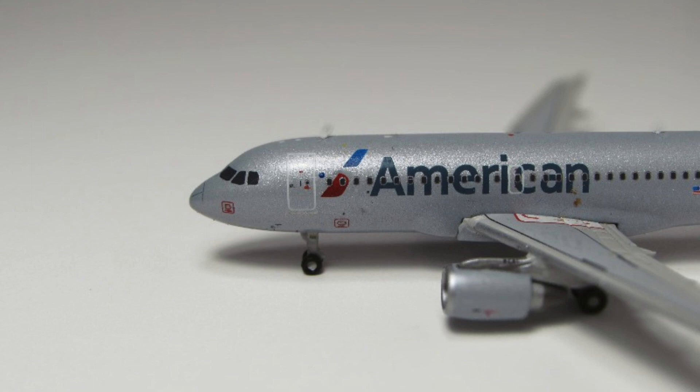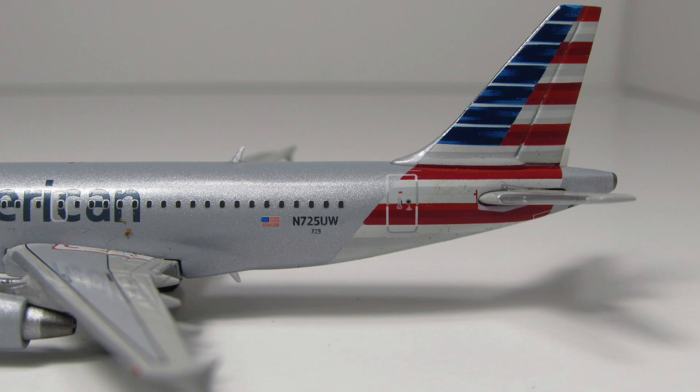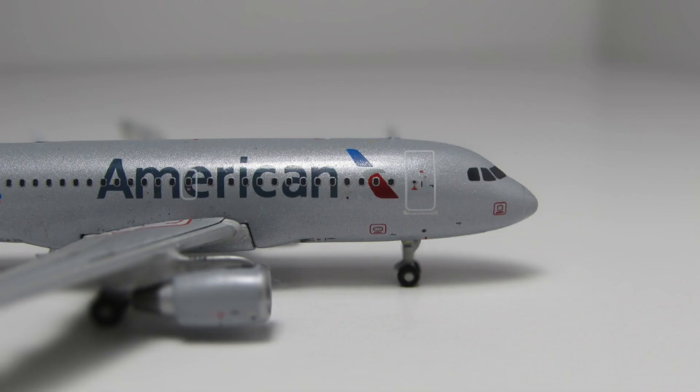Starting with the nose cone, you have your cockpit windows, your L1 door, the antenna above, the big American Airlines logo and titles. Below that you have the nose gear, and I'll touch on that a little later. Moving back, you have your wings and your perfectly sized CFM engines — again, these were really good at the time. Moving further back, you have your registration which is November 725 Uniform Whiskey, and then you have your American Airlines tail. Going over to the other side, the only difference is you just have your luggage doors.